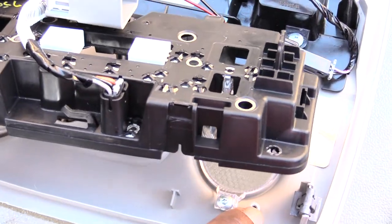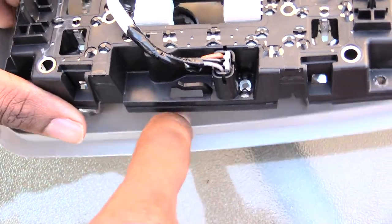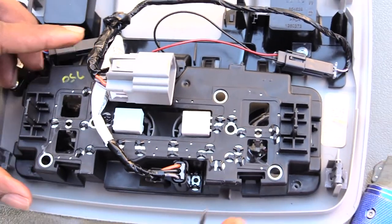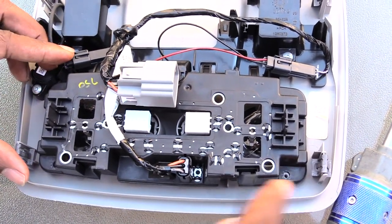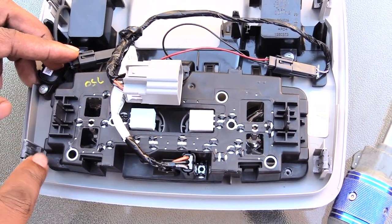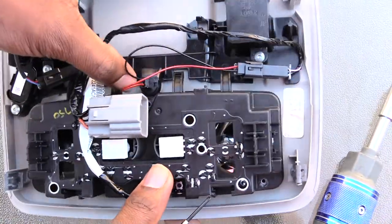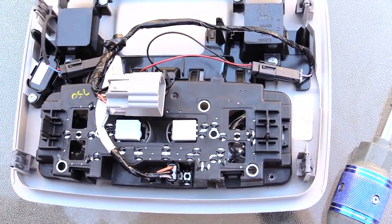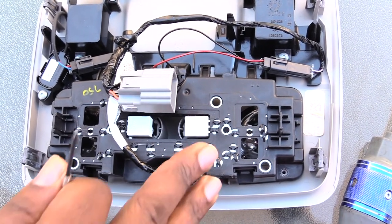Once you've got your bulb and everything back in, just do the reverse process: flip it back over, line up your holes — you'll see a hole right there and right here — line up with these pieces, flip it over, put it back down, put your three screws back in: one here, one over here, and the one that goes up in there. Pretty much you should be good.